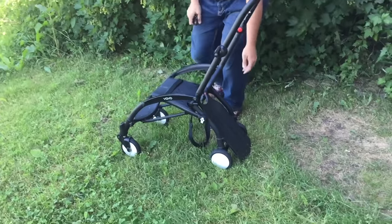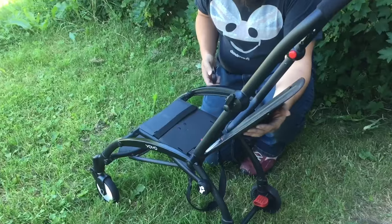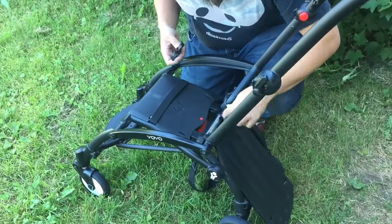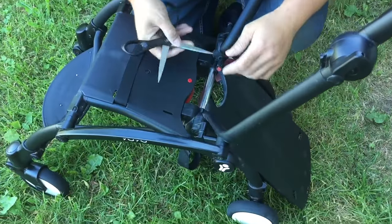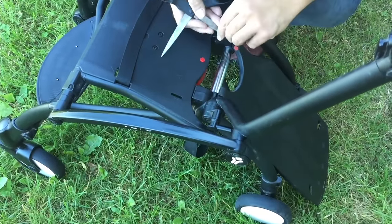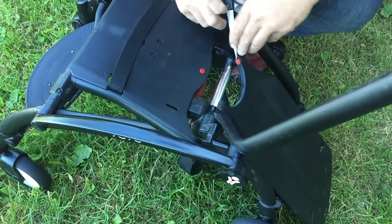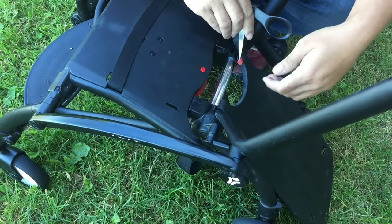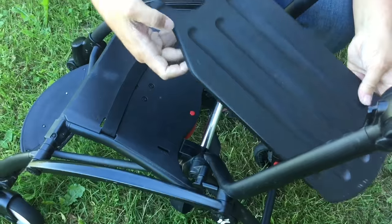The first thing you're going to need to do is take this flap that slots inside the back of the seat. On the bottom you'll see a red button on one side, and you'll need something thin and flat — I'm just using a pair of scissors in this case. You need to get it in the notch under this and pop it outwards, and this allows you to slot the entire board out.